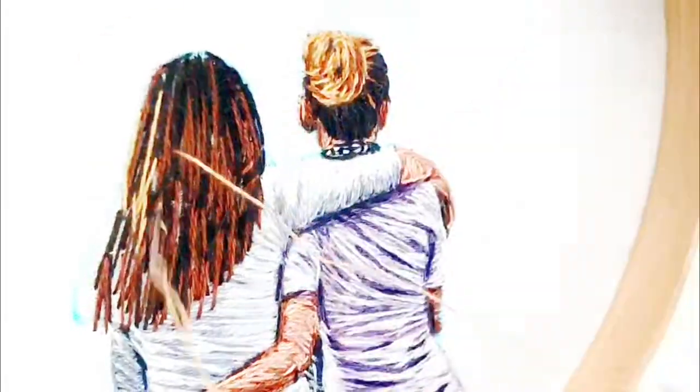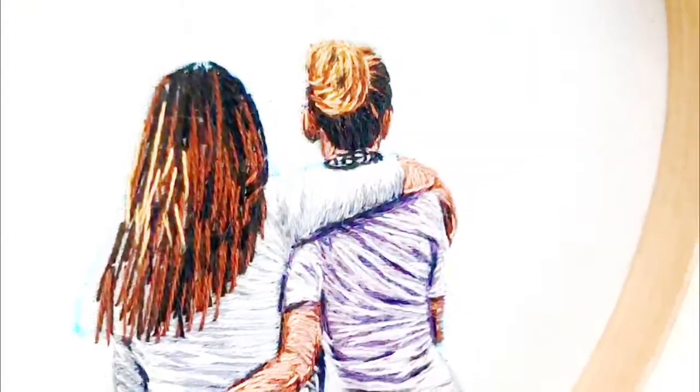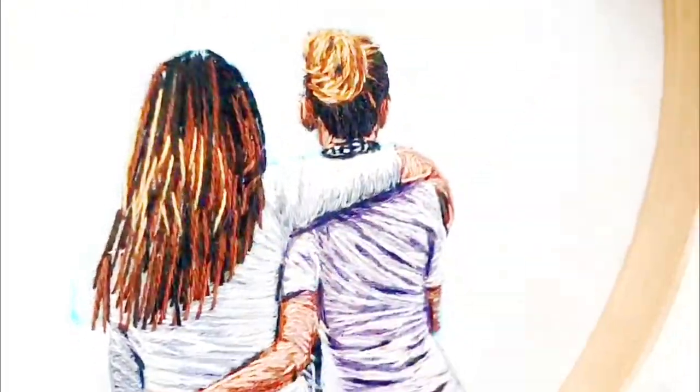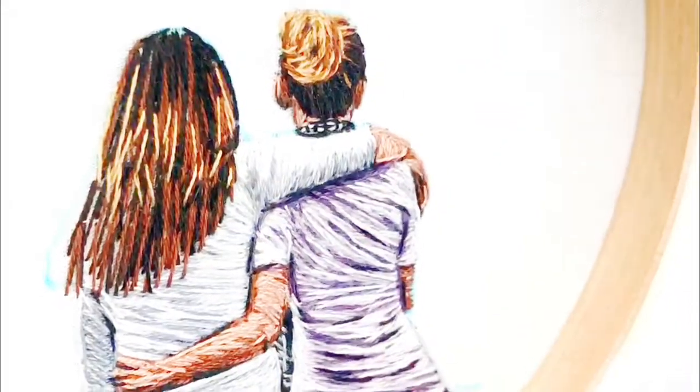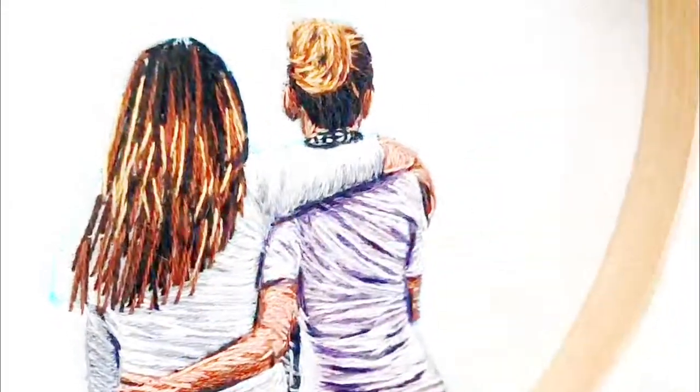The highlight color that I chose for this blonde hair is DMC 436. Again I'm doing some long stitches, but I'm also doing some short angular stitches to mimic that wavy texture of the hair.